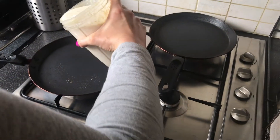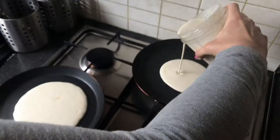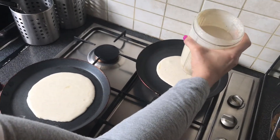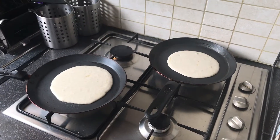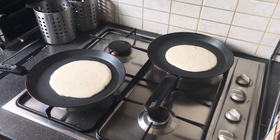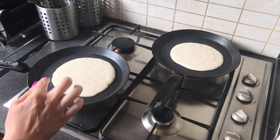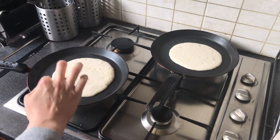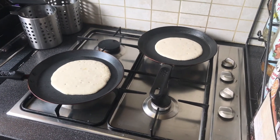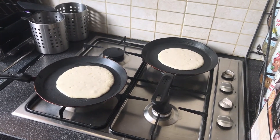Pour a bit of batter in the middle of each pan. I'm doing two pancakes at once — it's for two people. Just let them sit there. The first batch will usually take about a minute. Keep an eye on them — when they start really bubbling and you can tell around the sides that they're cooking more, it's time to flip them. The first pancakes take a little longer than subsequent ones.